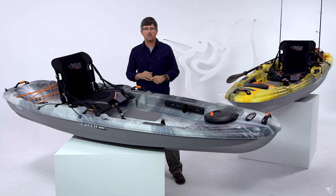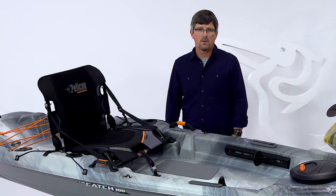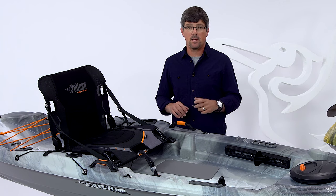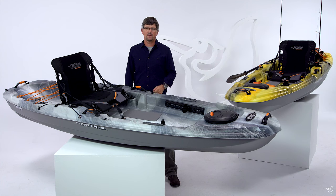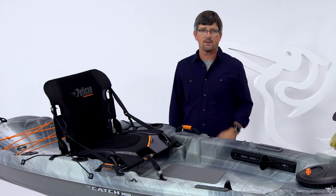The Catch 100 is in our Pelican premium line, which means we use Ramex premium polyethylene plastic for a lighter, stiffer and stronger product — high impact resistant. At 58 pounds, this is one of the more lightweight boats in the kayak fishing market. We feel so confident in the quality of our product that we offer a limited lifetime warranty on the hull. The Catch 100 makes it easy to get out on the water and create fishing stories for years to come. We'll see you out there.